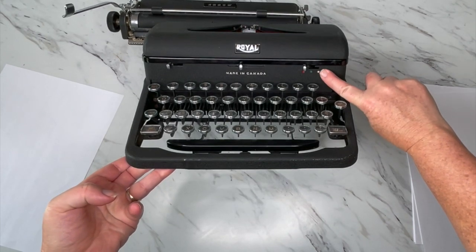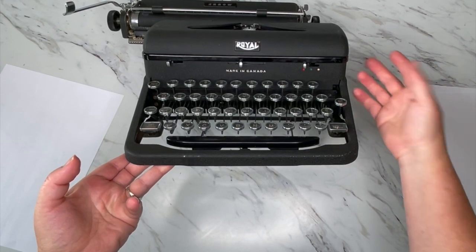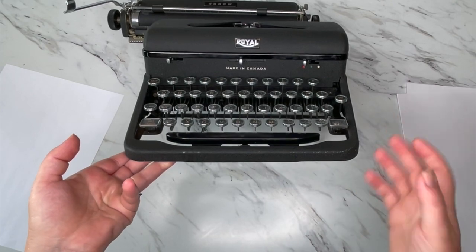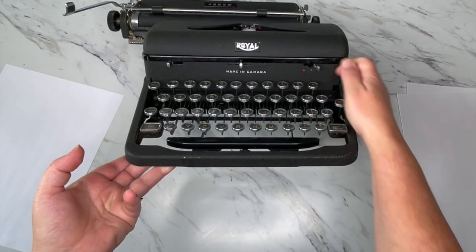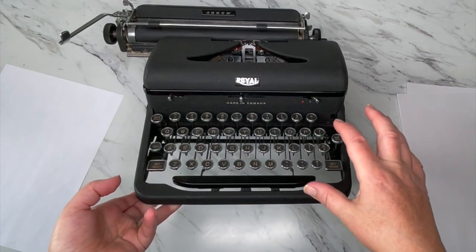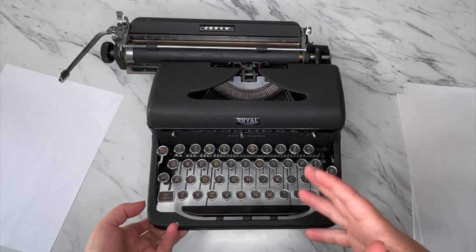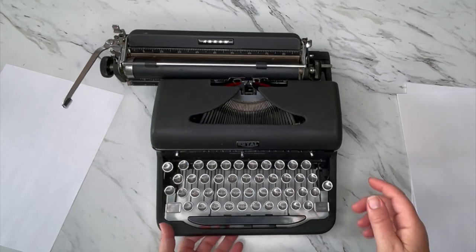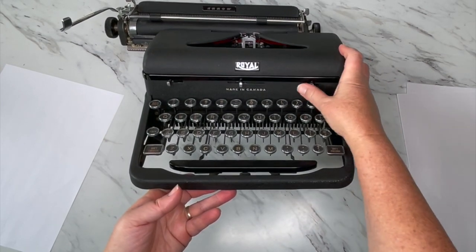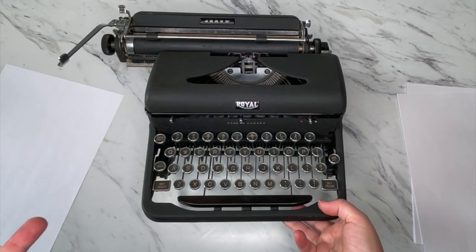Right here is your color selector. You'll see a white, a blue, and a red — that blue is actually the black, obviously. White means stencil; you're not going to ever use that, and if your selector happens to be on white it's not going to type properly. If you ever have issues while typing and everything starts working weird, there are two things to look for: one, make sure your selector's not on stencil and that it's on black or red; and two, try reversing your ribbon — that should solve 99% of the problems.